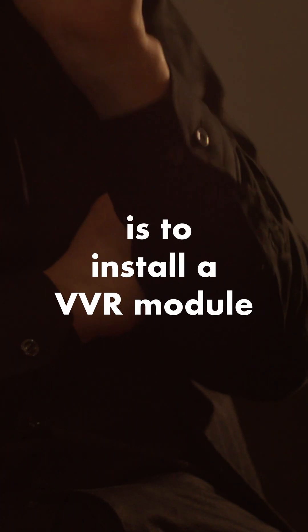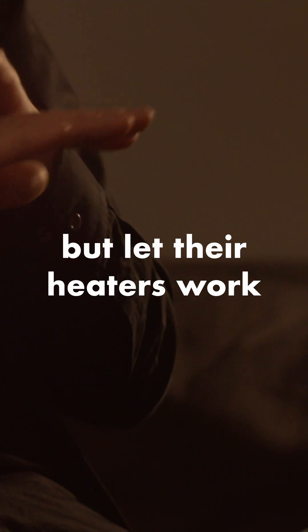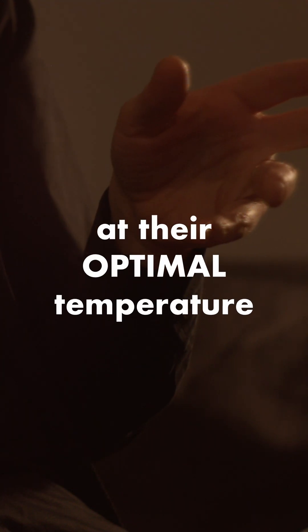A safe way to go is to install a VVR module that can independently control the high voltage of the tubes, but let their heaters work at their optimal temperature.